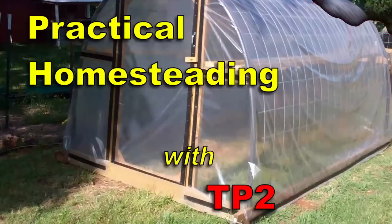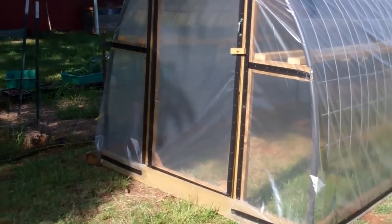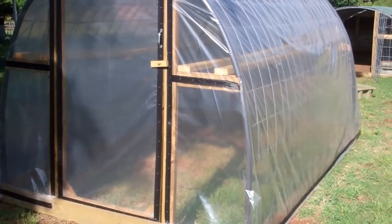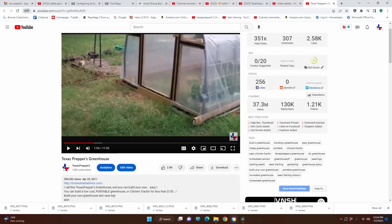This is the first one I ever built. The footage is shaky — it's made with an old flip cam and it was one of the first videos I ever recorded, so it's not great workmanship when it comes to videography. But this is the greenhouse that started it all. I had never seen anything like it when I came up with this. And before you begin to think I'm claiming something that doesn't belong to me, I want you to look at this date: April 2011.